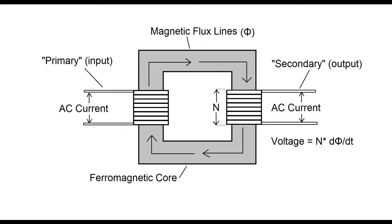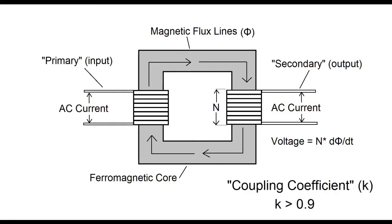The voltage induced is proportional to the number of turns on the secondary and the time rate of change of the magnetic flux it's exposed to. In a transformer with a closed ferromagnetic core, the coupling coefficient K is at least 0.9, meaning at least 90% of the flux is traveling from the primary into the secondary. In a good transformer, K is very close to 1.